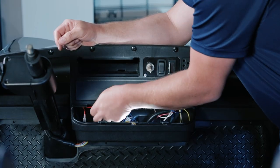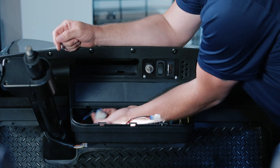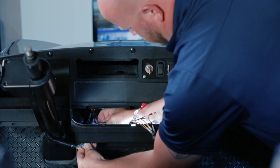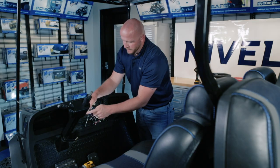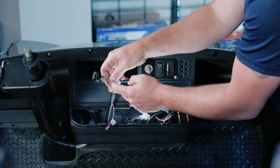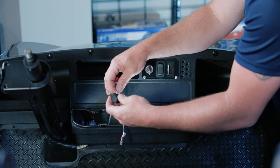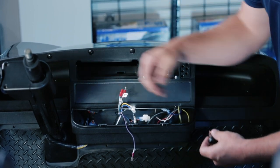Now you're going to pull the rest of your harness — including the switch, the 12 pin connector, and the USB plug-in — up into the cup holder panel. Go ahead and plug in the 12 pin to the 12 pin on our indicator. Now take off our hazard switch from our harness. Note that the black wire is behind the LED, the blue is on the center, and the yellow is on the top side. We're going to disconnect this so that we can install our switch to our dash.